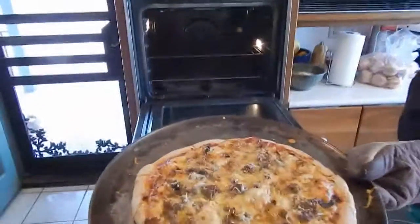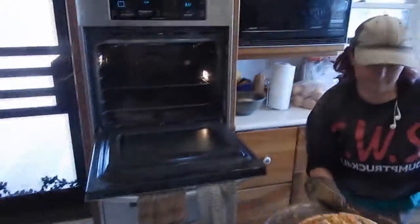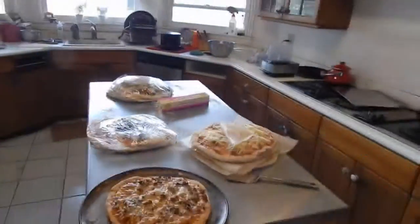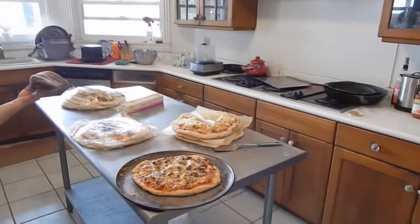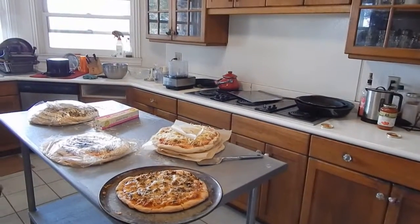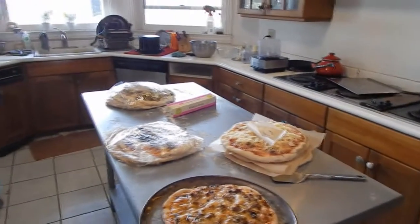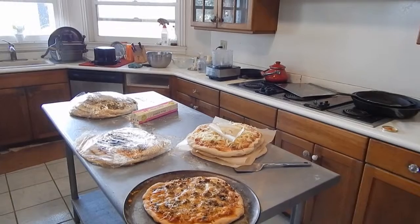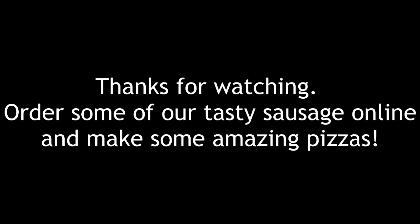There it is — a cooked pizza, very delicious looking and nutritious, good for the planet with our sustainable grazing. There you have it: corner post tasty pizzas — one to eat, and a pile of them in the freezer to feed us for a while.